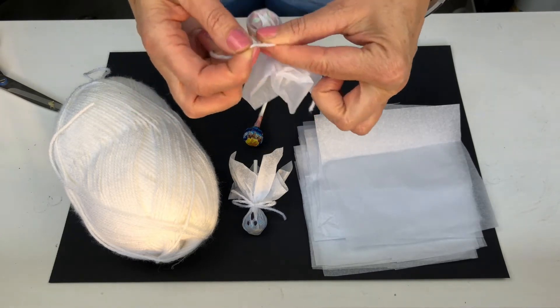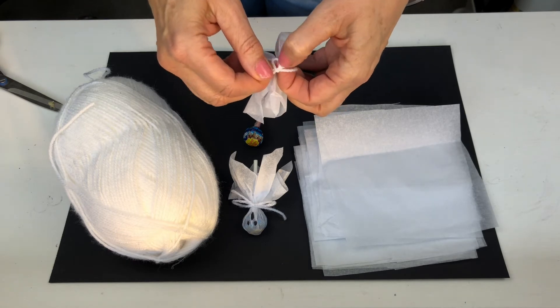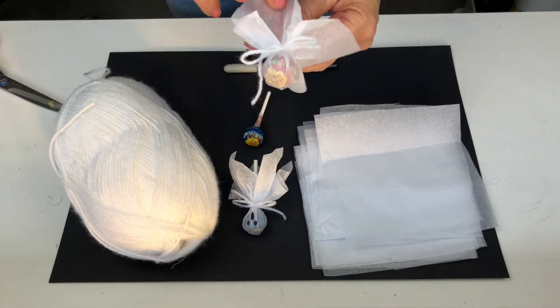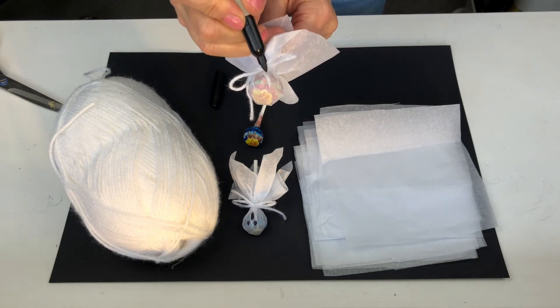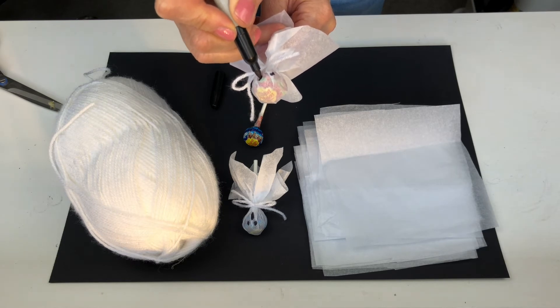OK, a little bit fiddly, but you see what I'm doing. And then after that, you just take the pen and just draw on two eyes and a mouth. As you can see, just a marker pen.